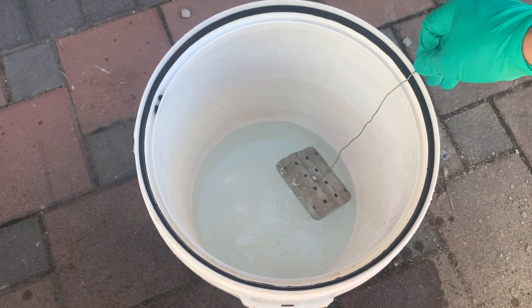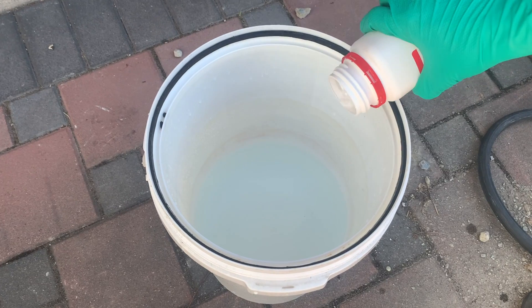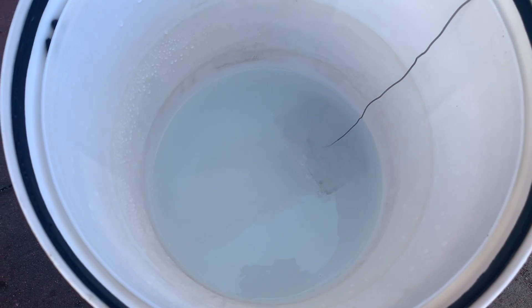Next we chemically clean the surface of the aluminum by placing it in a solution of lye. We used pure sodium hydroxide dissolved in water, but your common lye will work just the same. You know that this is working if you see bubbles peeling off the aluminum piece just seconds after it's placed in the solution. Do this for about three minutes.